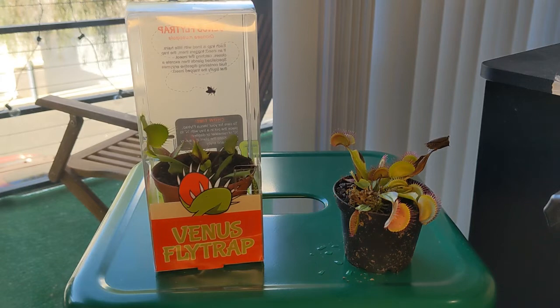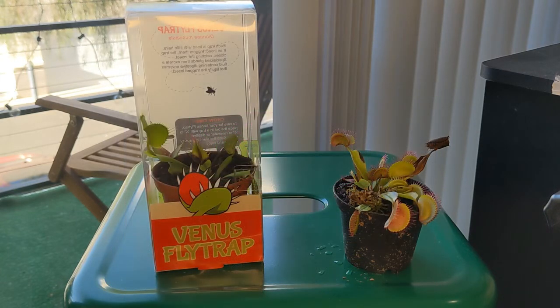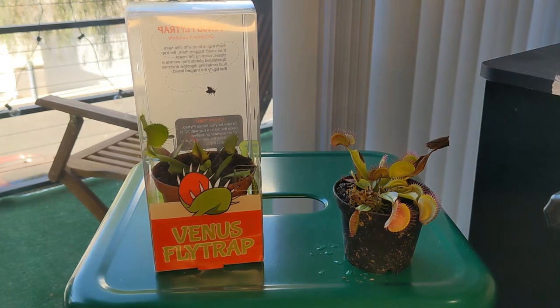The type of water you use is actually of extreme importance. You have to use either rainwater, distilled water, or reverse osmosis water. Anything else will end up killing your plant, so you have to be very careful with that. And again, if you have the possibility to grow them outside, that is the optimal setup — they will have access to bugs so they can capture them with their traps and absorb some nutrients.